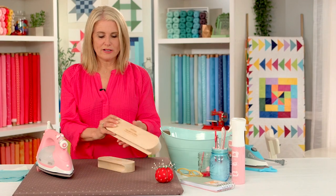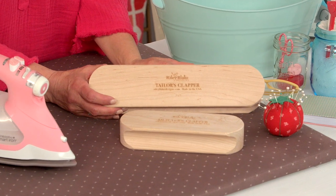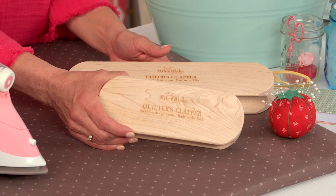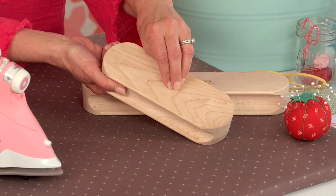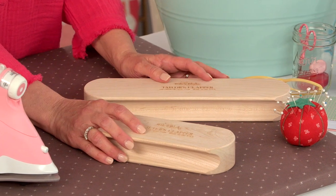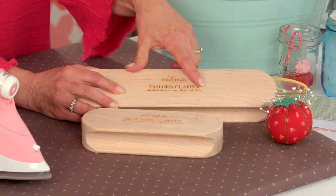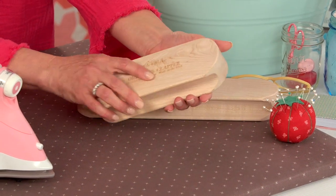Of course we have the quilter's clapper and the tailor's clapper. A clapper is an age-old tool that has been used for a long time in garment sewing. Riley Blake Designs introduced the quilter's clapper to the sewing community many years ago, and this tool became a quick favorite. It is a piece of hardwood that's unfinished — and that is important because the unfinished wood absorbs heat and moisture when you're pressing. It makes a clapping sound when you lay it down, hence the clapper, and it makes a big difference in your quilting and sewing. Riley Blake Designs makes these in two sizes, and I use both for my quilting and sewing. They have an excellent grip, are made in the United States, and are just a wonderful tool.